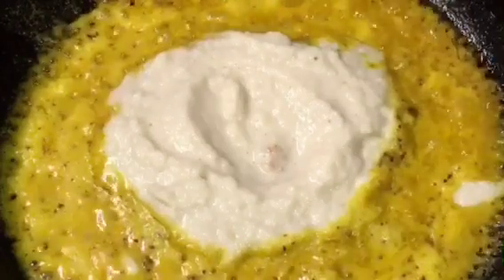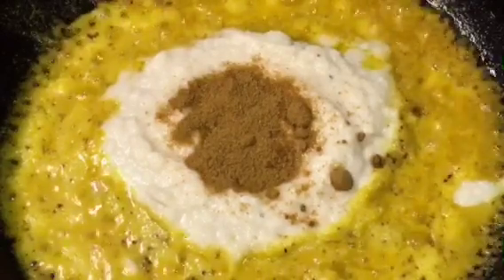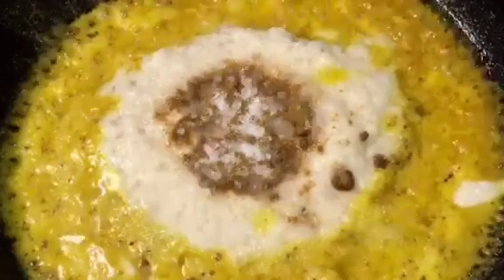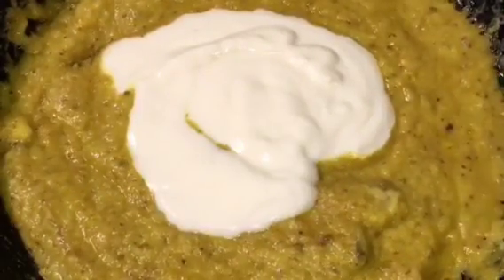Add jeera powder that means cumin powder. Add salt to taste and a little sugar to balance. Mix it. Now add around two to three tablespoons of yogurt or dahi. Mix it very gently — look at the beautiful yellow color. Let them cook for a while. Our gravy is simmering for six to seven minutes.